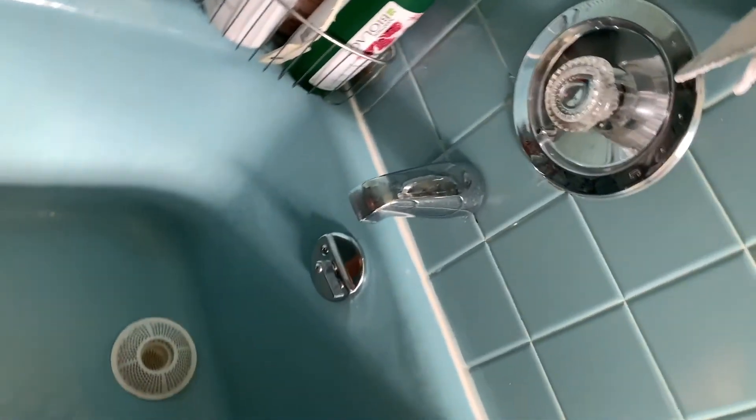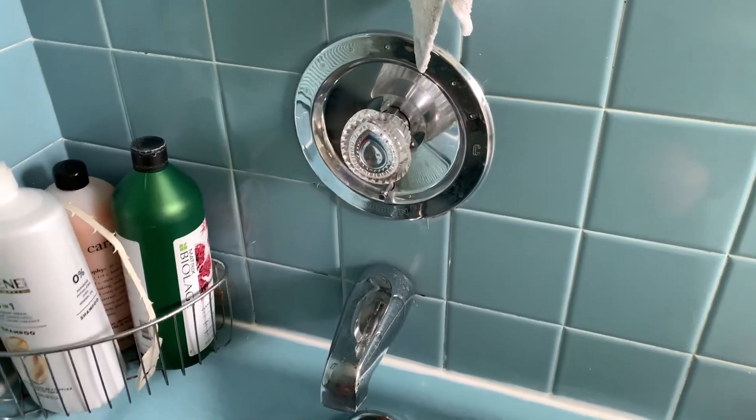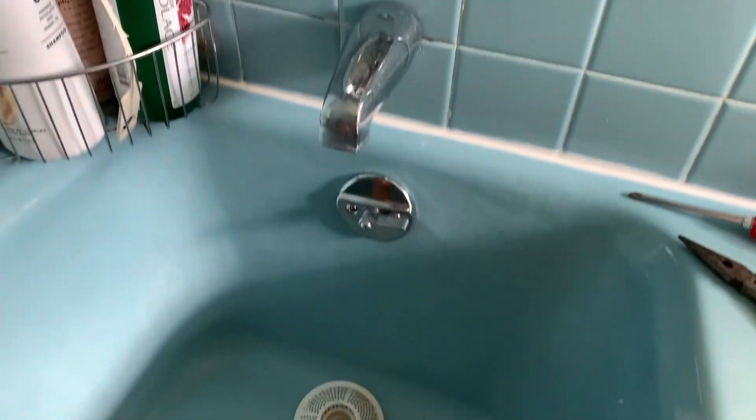So this 50-year-old tub should be working good now. If you like this video, subscribe to my channel and check out my other awesome videos on how to do stuff.